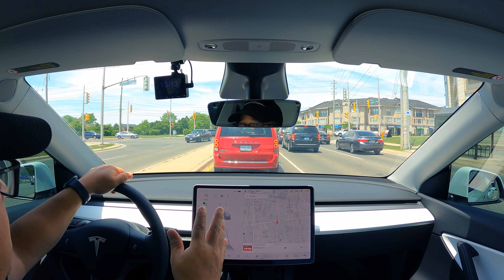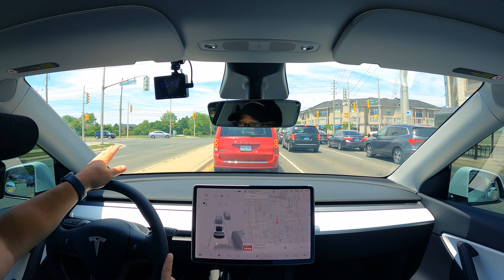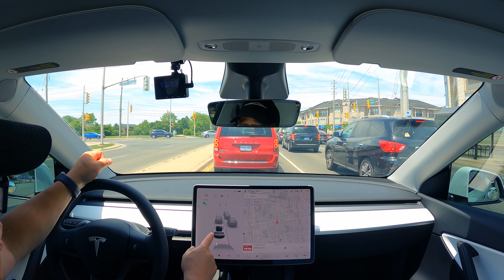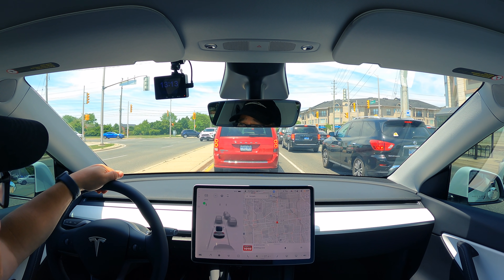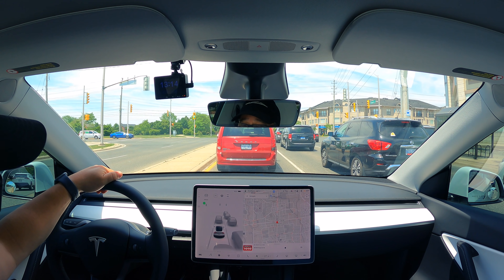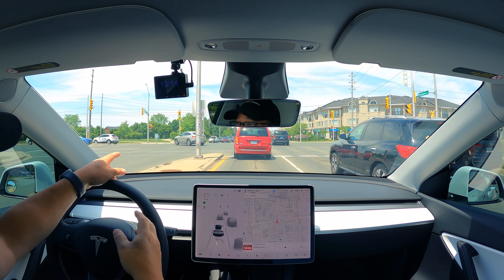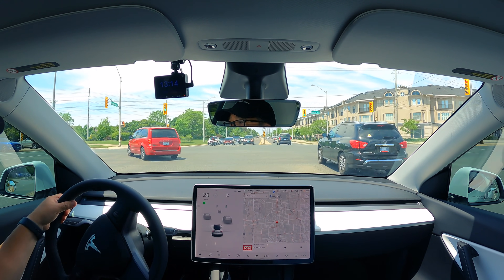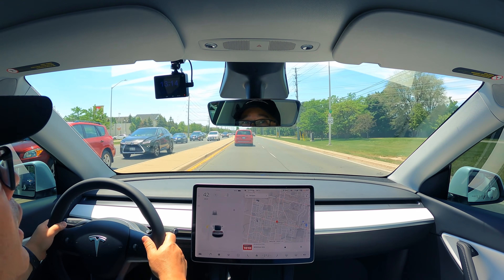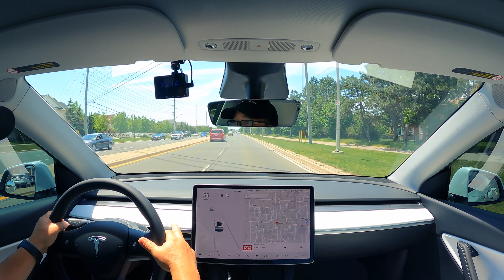This car doesn't have FSD, it just has autopilot. So we're going to see what it's like. As we're standing here at the light right now, one of the things we'll notice is there's a Dodge Caravan in front of me, which is depicted here. There is another smaller SUV in front of it, but it doesn't pick it up — the camera can't see in front of it. It was a BMW X5 or X6. Let's get into the slow lane here and throw on autopilot and see what happens.